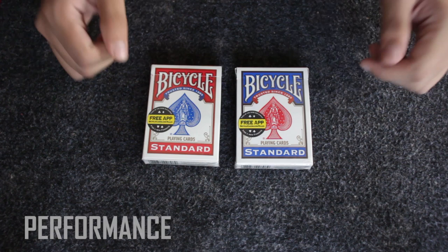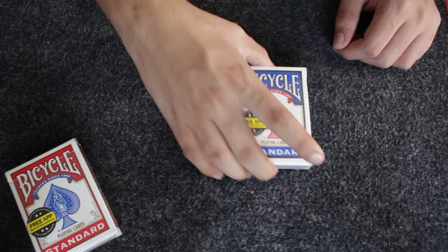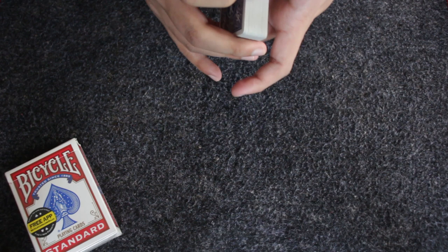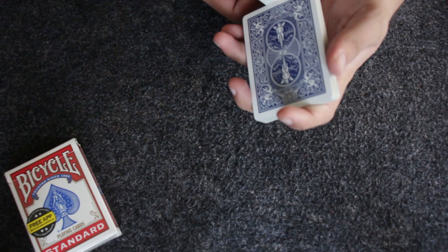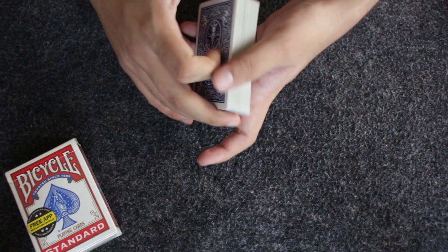Okay, this is what the card trick looks like. I have two decks of cards — you select one and keep it till the end of the trick. I'll use the other deck to do the trick. I take the cards out in front of you, give them a good shuffle — I divide the deck in half and shuffle the cards right in front of you. As you can see, the cards are now shuffled.